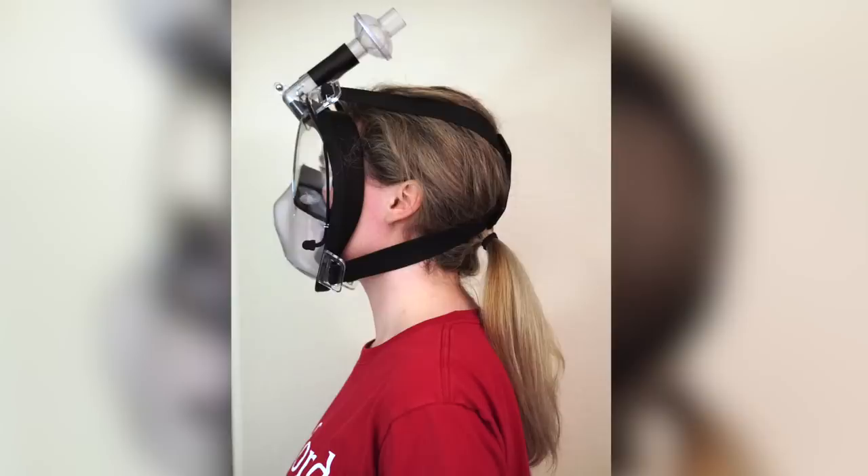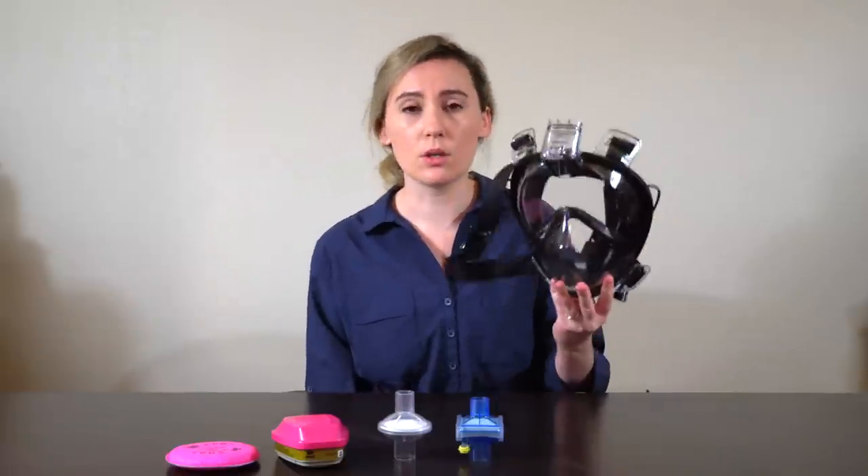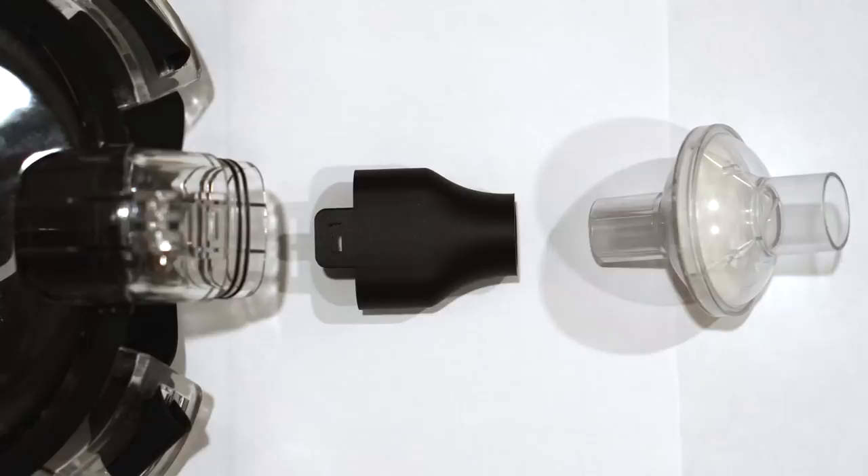Hi, I represent a team of engineers, doctors, designers, and businesses that have collaborated on a project to quickly distribute reusable PPE to healthcare workers on the front lines of the COVID-19 pandemic. The concept is to adapt a full-face snorkel mask to interface with an existing supply of rated filters, and we've called this project NuMask.